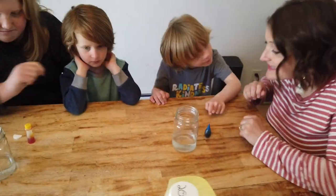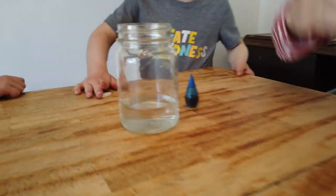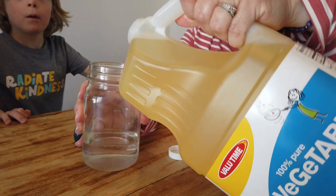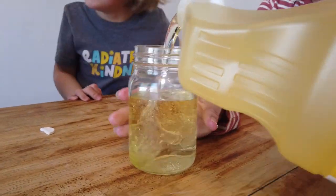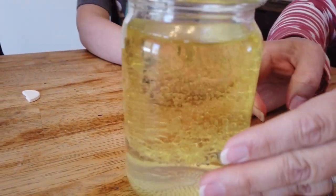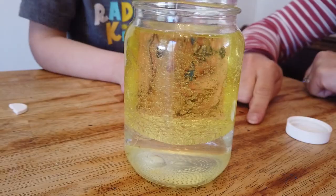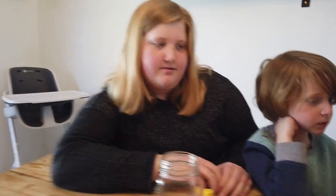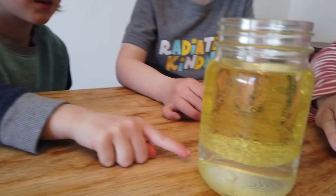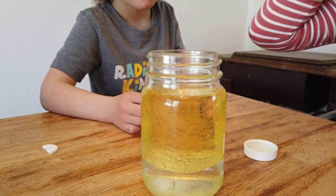Now the other step — we add the vegetable oil. We're going to have Mom help with this. So we need to take the vegetable oil and fill the jar almost to the top, pretty much to the top with vegetable oil. Look at all those bubbles in there. What are you guys noticing is happening? The vegetable oil and the water are separating. Where's the water at, Rocco? It's at the bottom. And Will, where's the oil? Right there — on the top.